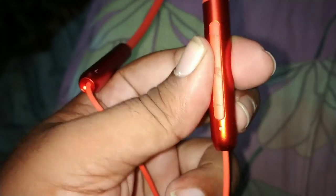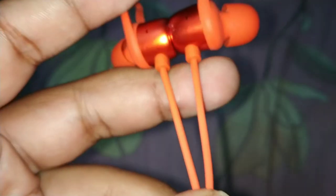Wow, what earphones! Look at this side — Realme branding. This side has a volume up button, volume down button, and here a center button. Center mein on/off button hai. Aur wires bhi hain. Here is the magnetic control between the two earphones, and here is the charging pin.